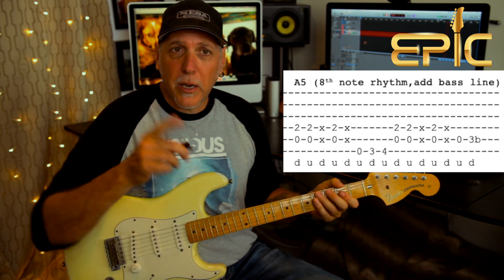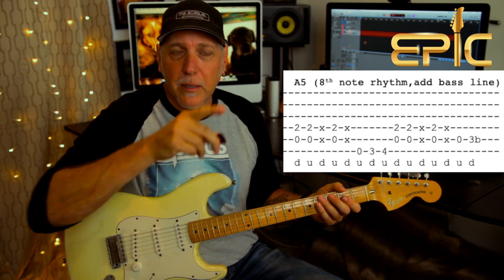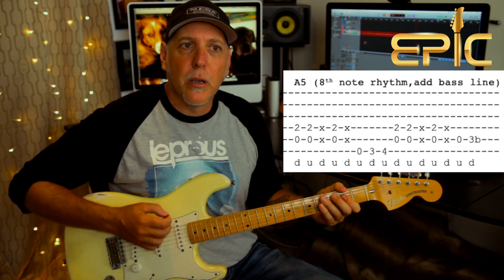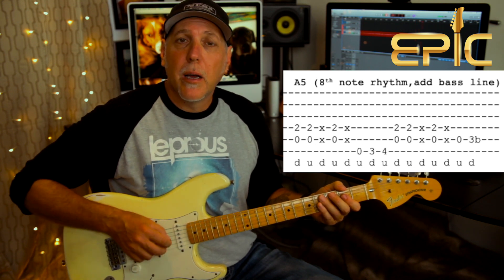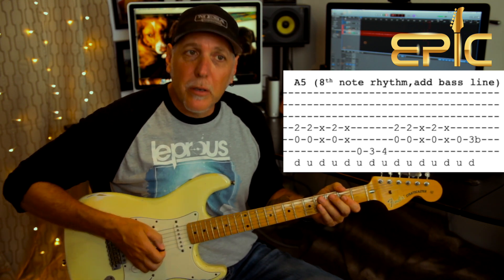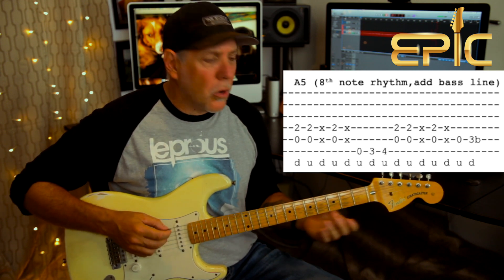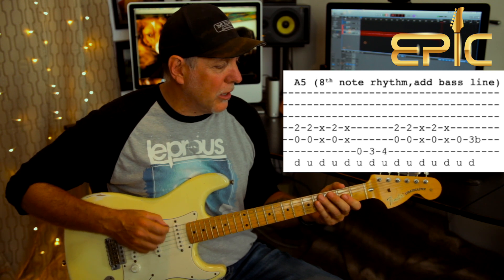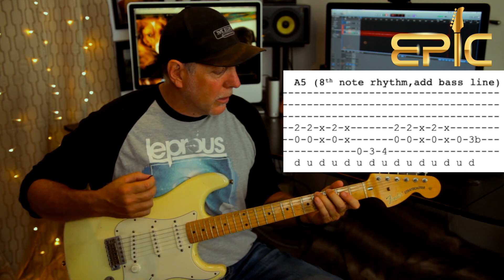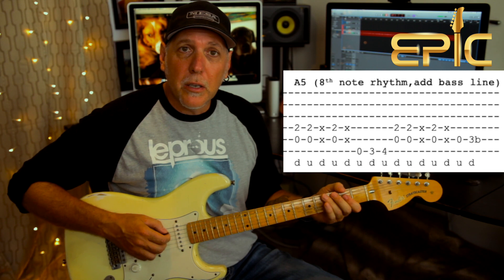So you get that kind of feel. Check out the alternate picking we're doing on this — or alternate strumming: down, up, down, up, down, up. I have that in the tabs. A5 chord: down, up, and a chuck. Then your next up will be hitting the chord. So down, up, chuck, up, and then a chuck. We're also going to throw in this little walking bass line because it sounds cool. Hit that low E with an upstroke, 3rd fret which is a G note with a down, and then an upstroke on the 4th fret of the low E string. So here's this part slow.